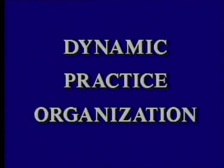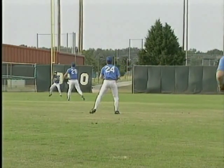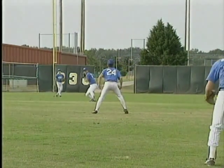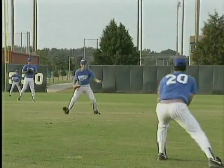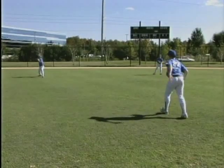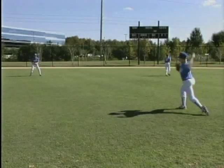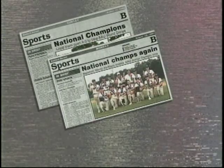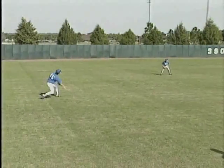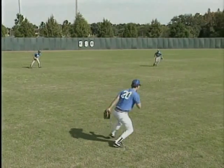Congratulations and thank you for purchasing Dynamic Practice Organization. This is a very special training video. For years, our opponents, coaches and players have been amazed at the level of skill, teamwork and competitiveness that the youngsters who train at Baseball World have shown as they captured the AAU National Championship tournaments in 1990, 1991 and 1992. And now in Dynamic Practice Organization, we'll share the training secrets that have helped our students to vastly improve their skills.